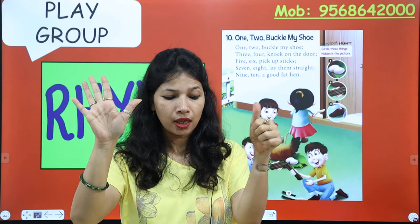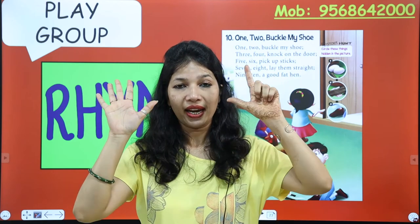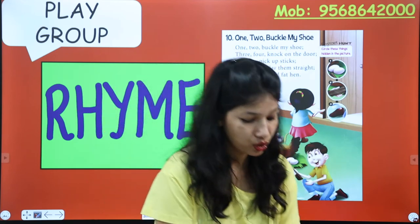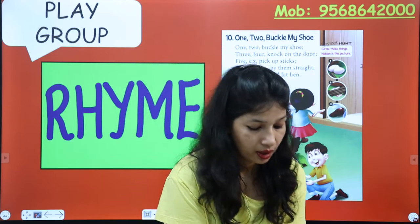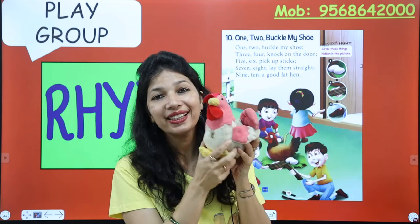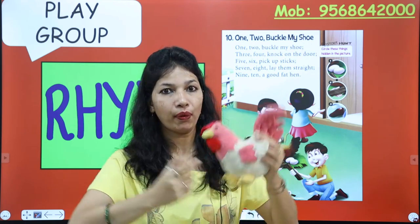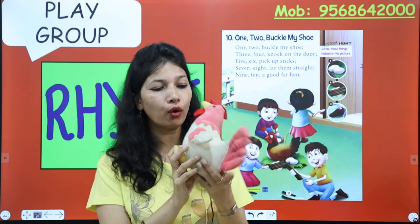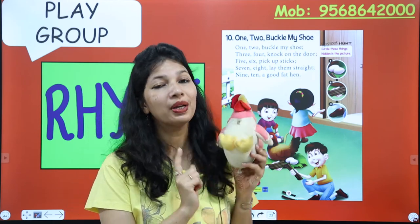Five, six, pick up the sticks. Seven, eight, lay them straight. Nine, ten — a good fat hand. This is a hand, and this is good too, and fat too. Fat is heavy and it's good too. Good means good.